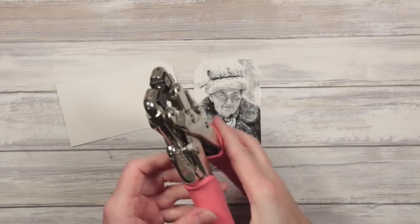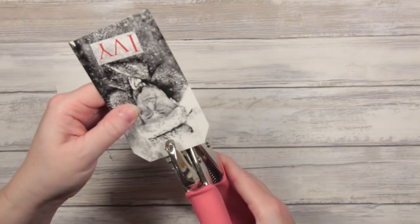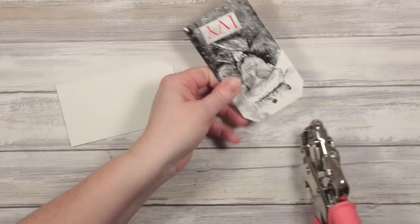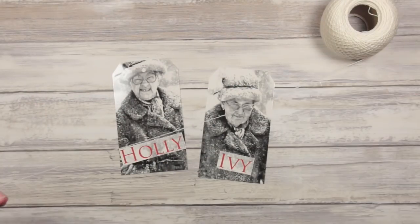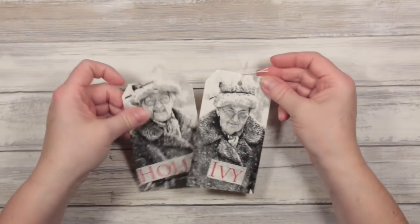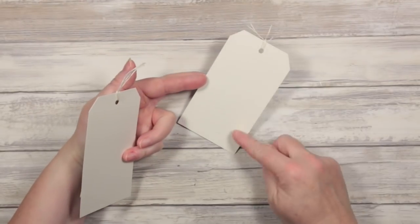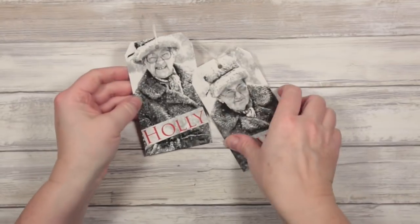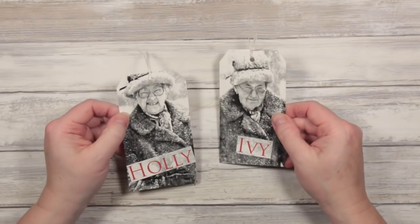I'll have the cropper dial in on the largest hole setting to pop a little hole roughly in the center. Let's complete this with some thread as a tie in the top of the tag. And then they're ready to be used in any other projects. They're blank on the back — but if they weren't, you could cover them with white paper or craft paper and then cut them down.